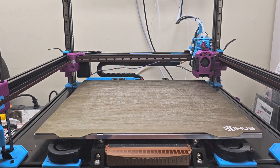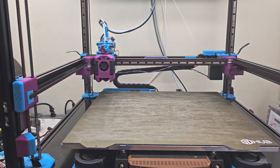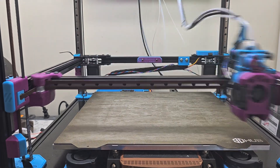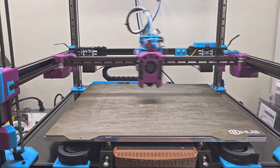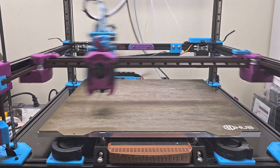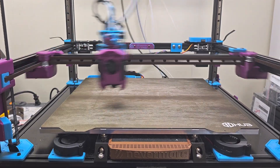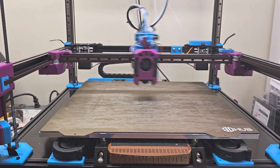Hi everyone, Steph here from Old Guy Melts Plastic. Here I am running Andrew Ellis's test speed macro on my newly upgraded Voron V2.4 350 millimeter build, running 50 iterations at a thousand millimeters per second velocity and 30,000 millimeters per second squared acceleration.